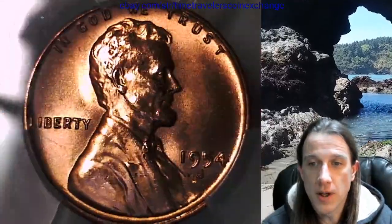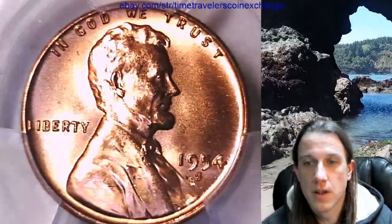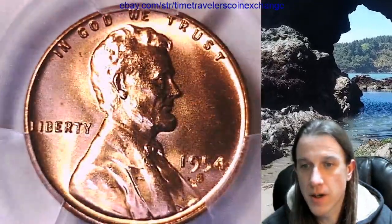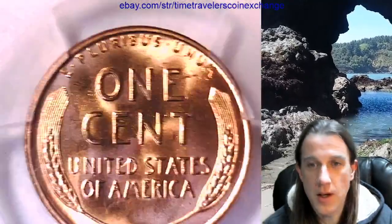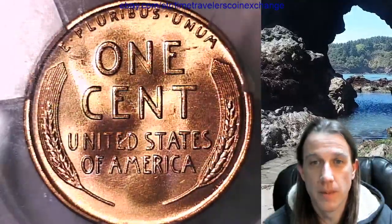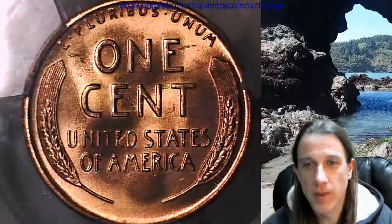We'll take a look at the front and then we'll take a look at the reverse. I do notice — I'm not sure if it's a planchet flaw — but it's graded MS 66, and there looks like there's something next to the S there. So normally I don't zoom in in these videos, but I'm thinking I'm going to zoom in and take a closer look at it just because it interests me.